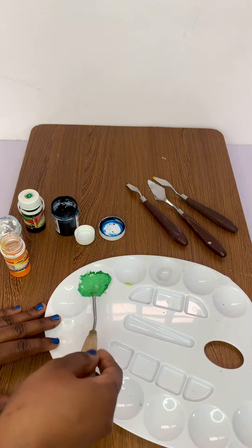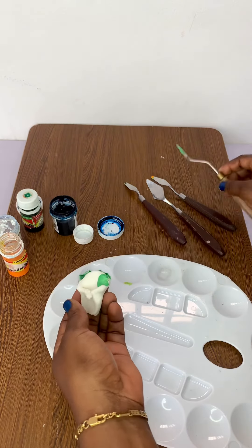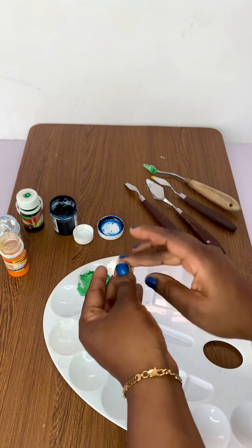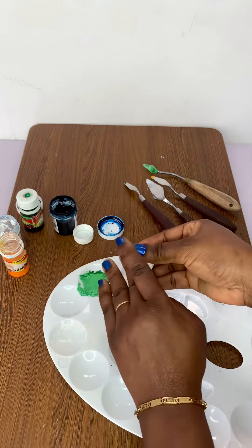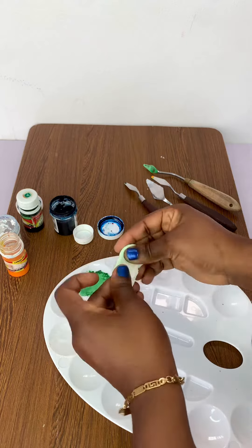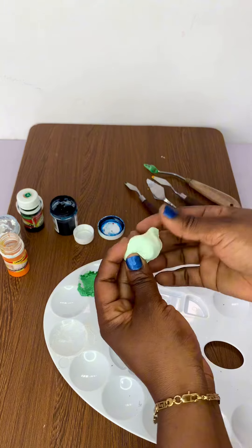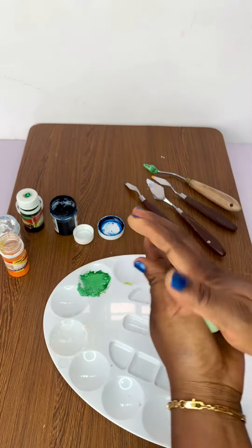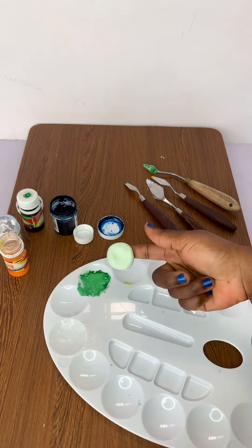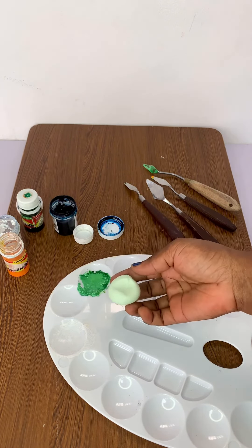Now this is the hue I'm looking for. Next, I took a small amount of fondant and tested the color on it to make sure it matched the desired pastel green I was looking for. Be sure not to do this in larger quantities so you don't waste your fondant. Remember that the exact shade of color you create can vary depending on the specific shade of colors you use, so you may need to experiment a bit more to get your perfect hue.